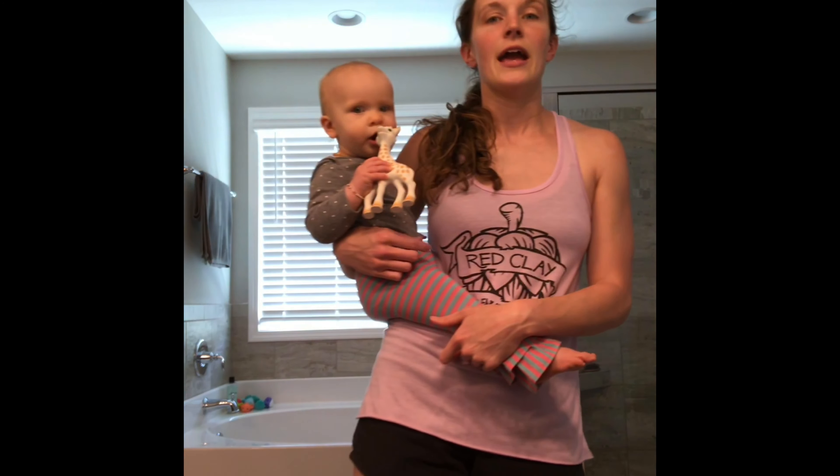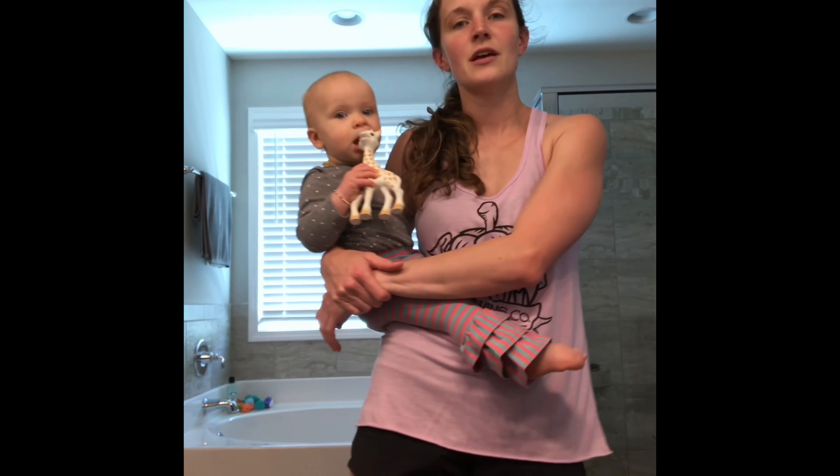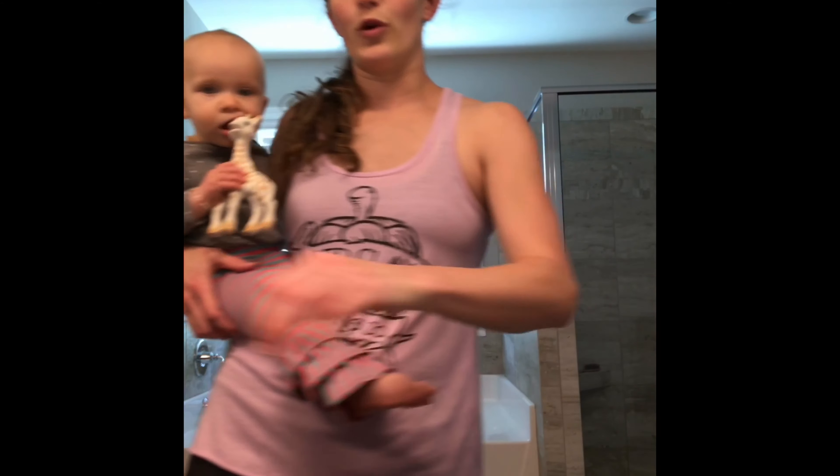If you've got a really long wrap like me, it gives you the option to do a bunch of really fun fancy finishes. But I'm just going to do a simple ruck today. So we're going to get started.